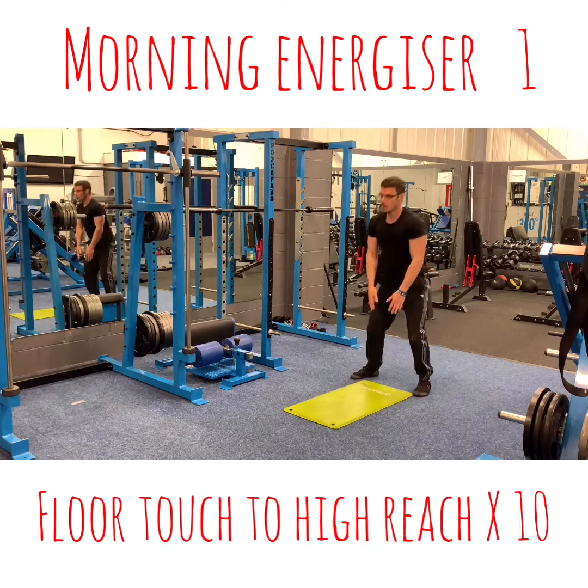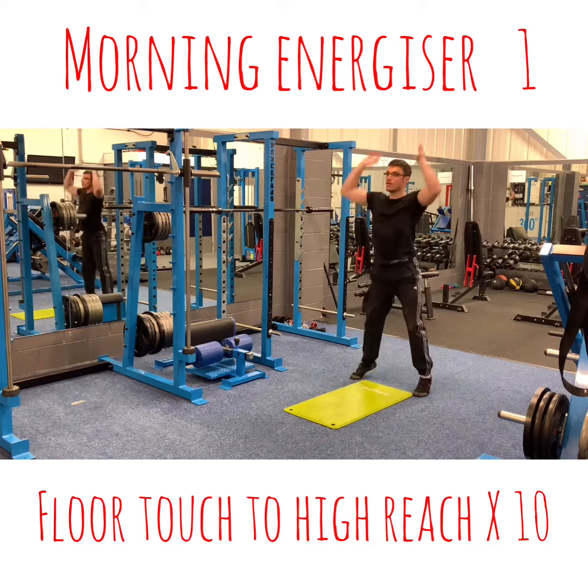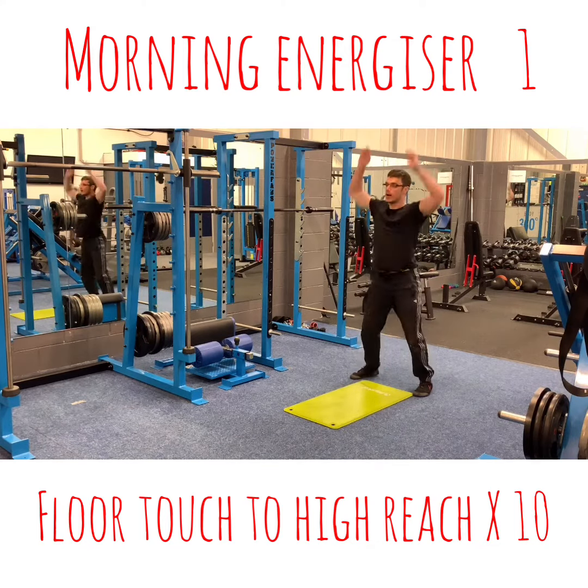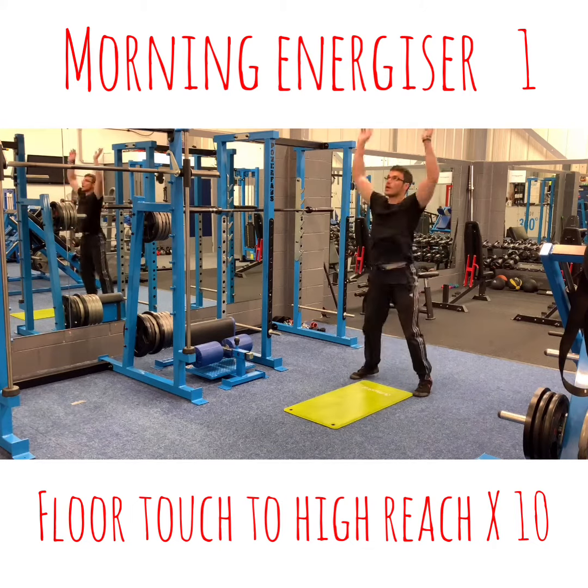Floor tension, high reach. 1, 2, 3, 4, 5, 6, 7, 8.